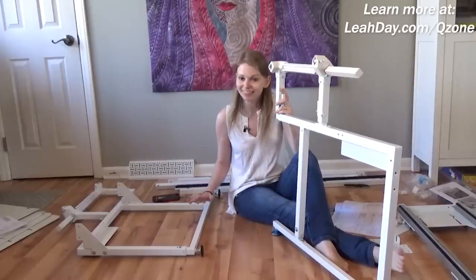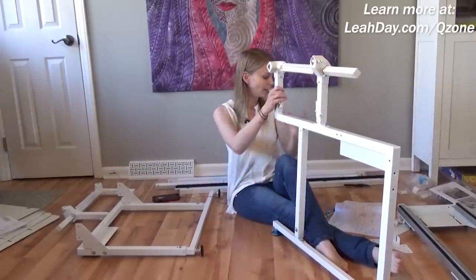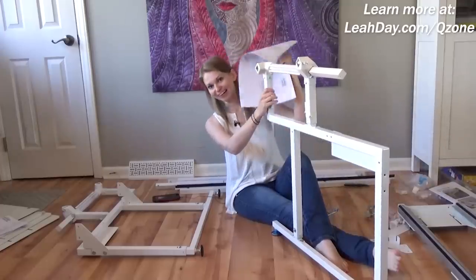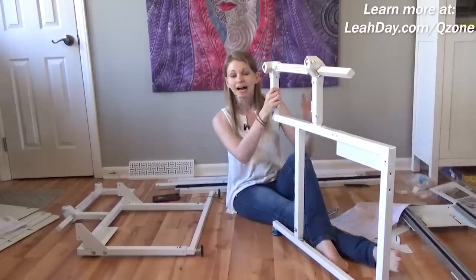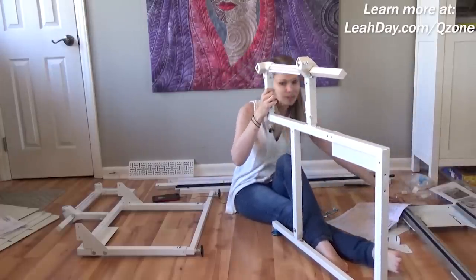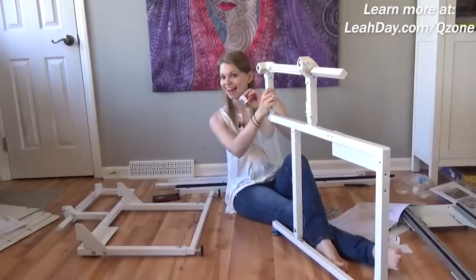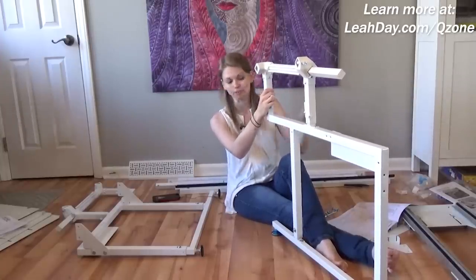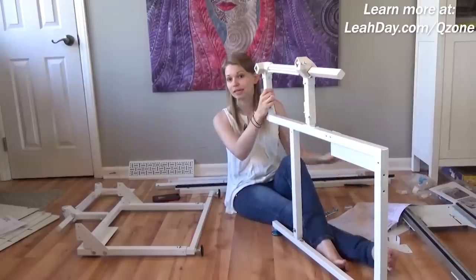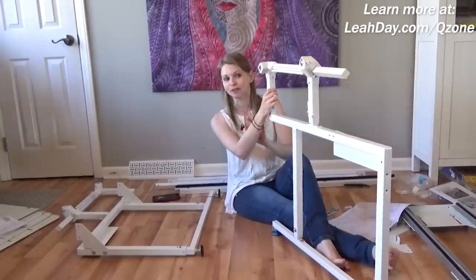I've taken everything out of the boxes, and it is really important to go slow and follow your guide — it has a very handy list of all the things that you need. I had a little tiny part, a bolt for the carriage lock, that was still stashed in the box. So make sure to go through everything really slowly and carefully so that you're sure you have all the parts before you get started.